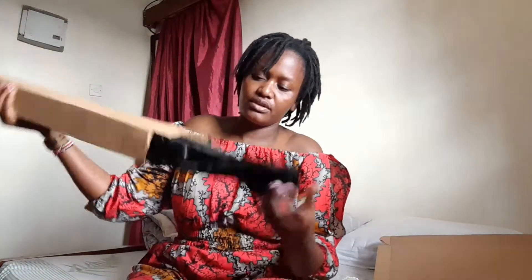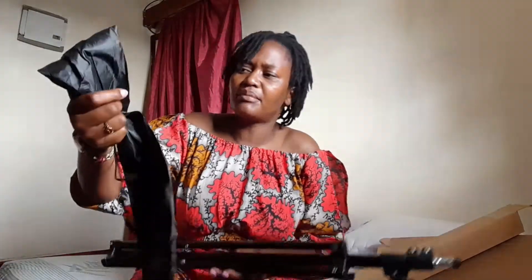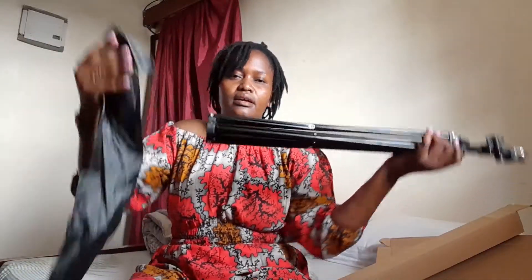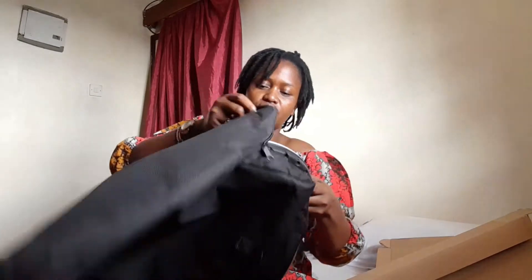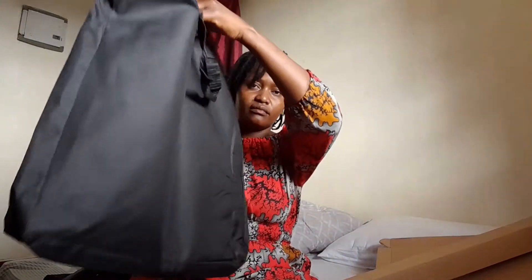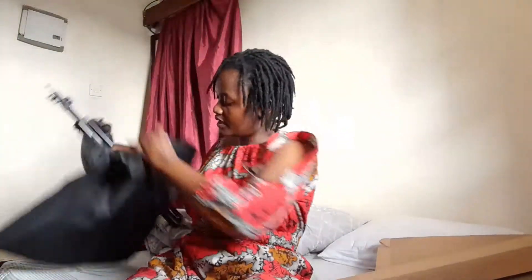So this is the ring light, and we also have the tripod stand. It comes with a carrier bag — so if you need to carry it somewhere, there's no big hassle, you just put it in here. This ring light also has its own bag and it fits in really well. So there's no hassle in carrying it.